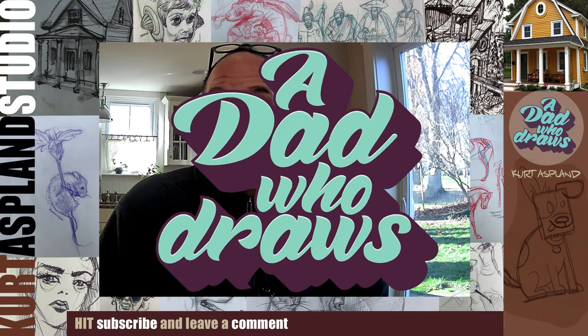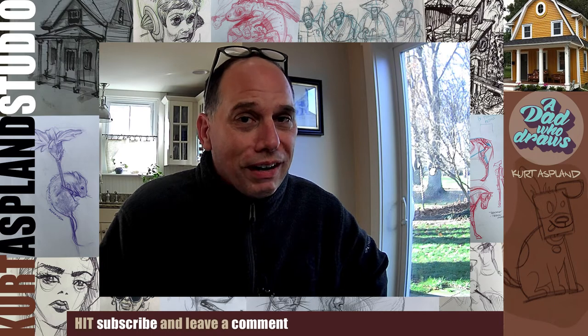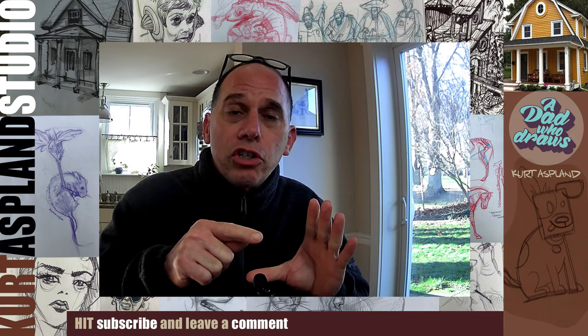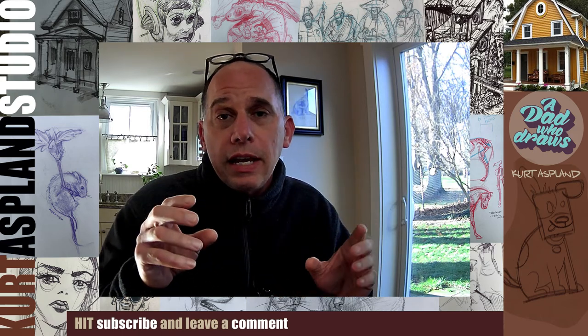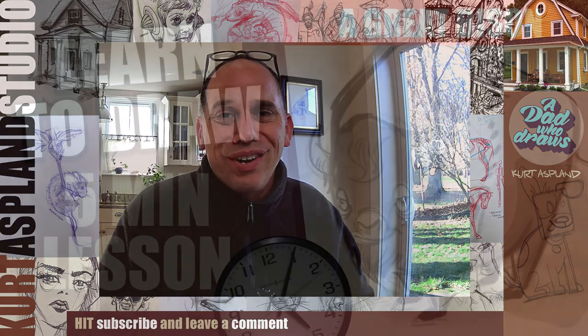A dad who draws. Hi, this is Kurt Asplund, and I'm a dad who loves to draw. Today in the studio, I'm going to show you how to draw a bison. We're going to start with a big pentagram shape, and then within that shape, we're going to draw his head, his body, his tail. You're going to love this one. Come on, let's get to drawing.